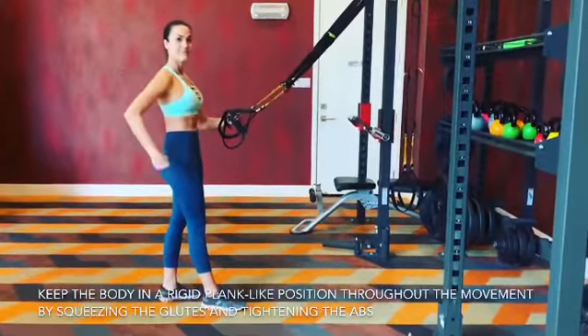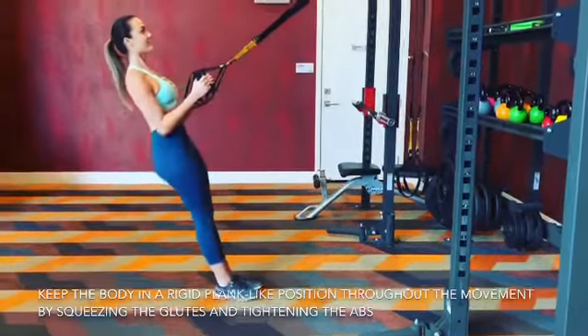Shoulders are packed down away from the ears, abs should be tight and glutes turned on. This should be kept throughout the movement.